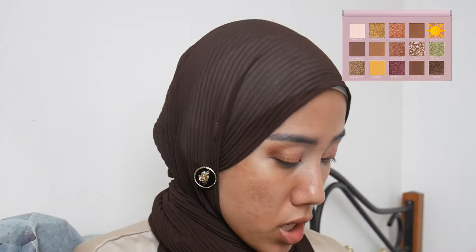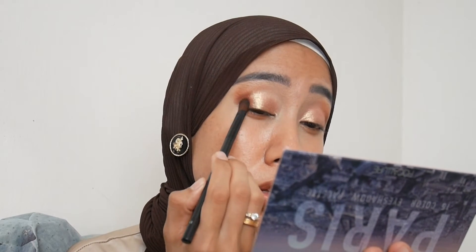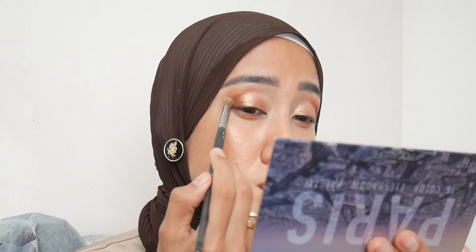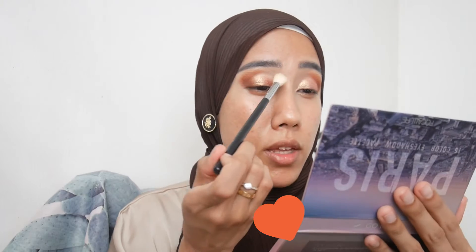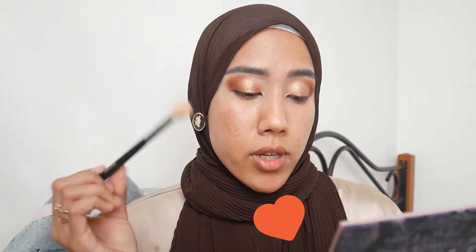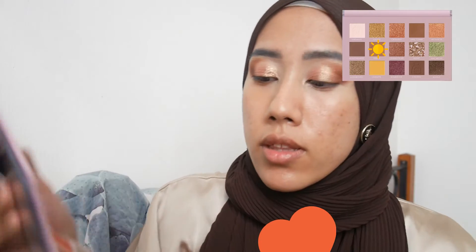I'm also building up the outer corner with shade Chateau, then blending out the crease using shade Eiffel Tower. For the inner part of the crease I'm applying shade Elysées — the lightest brown from the palette.